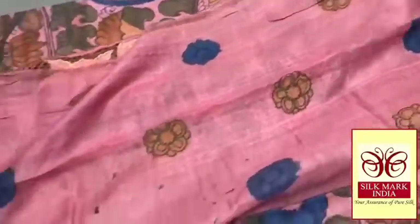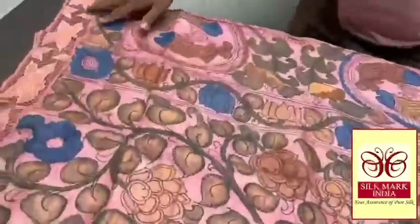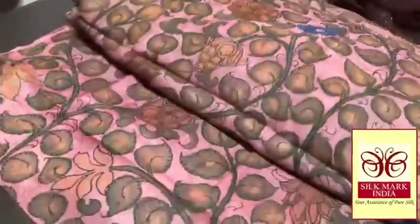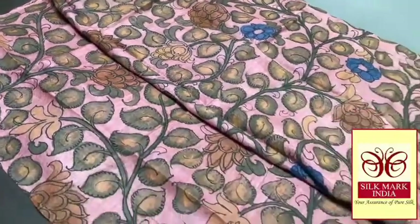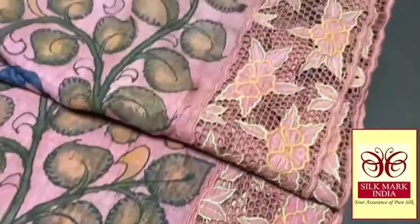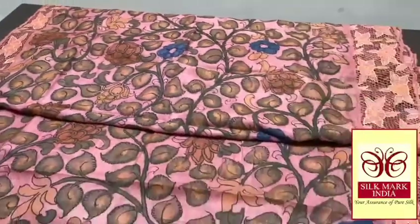We have a blouse piece in hand painted work. The cut work is also given for the leaves. The complete sari is in a very beautiful floral pattern. Natural vegetable dyes are used for painting these saris in pen kalamkari — no harmful chemicals. Completely handwritten and hand painted pen kalamkari work, done on very beautiful cut work. The whole sari has a cut work border on both sides. Excellent one with authentic silk.